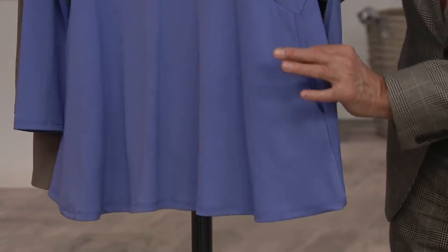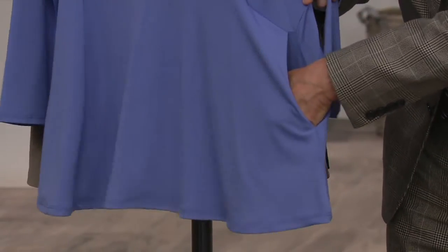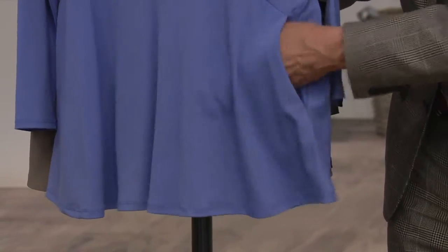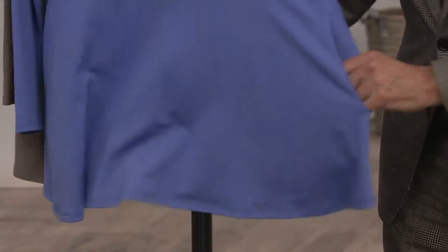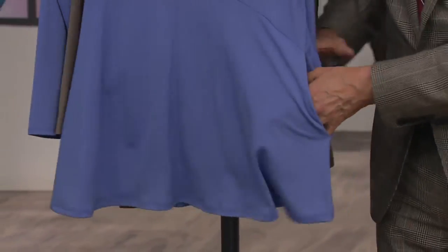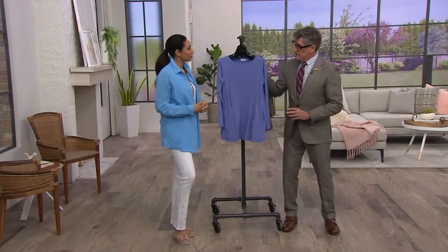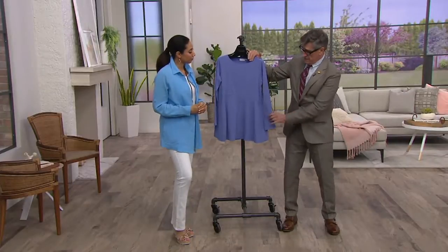The pocket is on the side seam, so it's very quiet — not like a patch pocket that you're going to see. But it is going to be that easy place to drop your cell phone, your tissue, your mints, whatever you carry around in your pocket. And because we're nice and full through here, it's not going to create a bump. You're not going to get an 'I can see you've got stuff in your pocket' situation, because it's such a relaxed fit in the hip area. And then, of course, classic scoop neck, classic long sleeve.